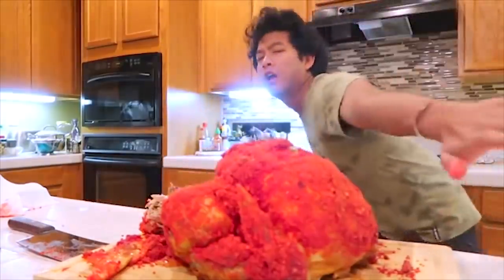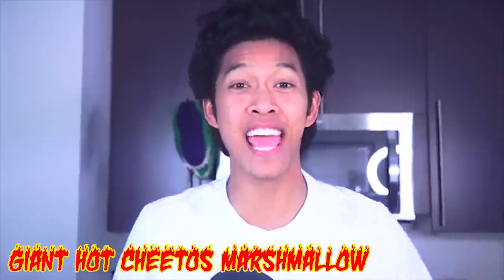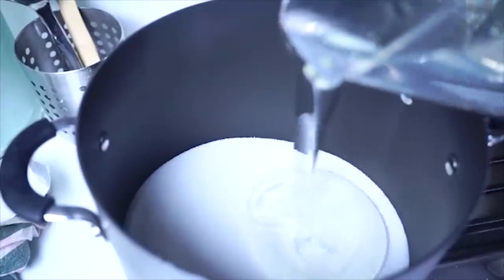What is up my beautiful marmars and welcome back to my kitchen. Today we're making a giant hot cheetos marshmallow. First, turn on your fire, then you want to add some sugar, then you're going to need some corn syrup — a lot of corn syrup. You add a little bit of water, you want to mix all that together. Now get a candy thermometer of some sort. Now we wait for it to heat up.